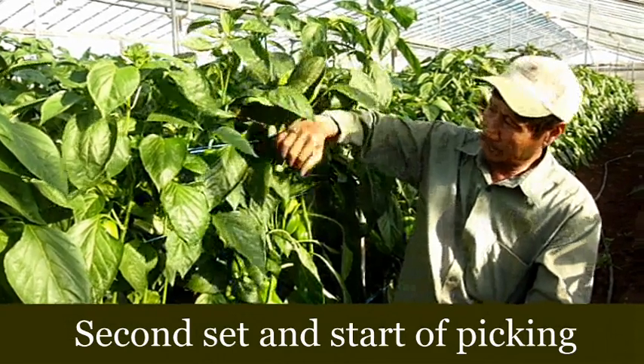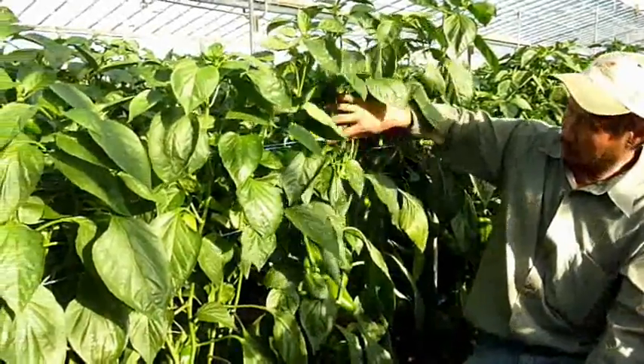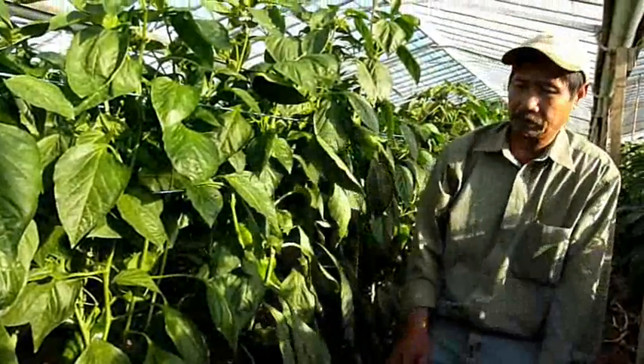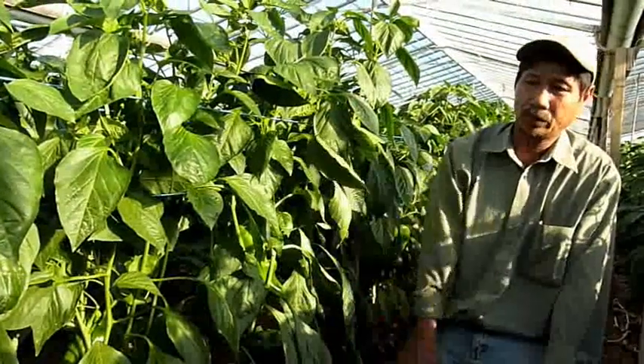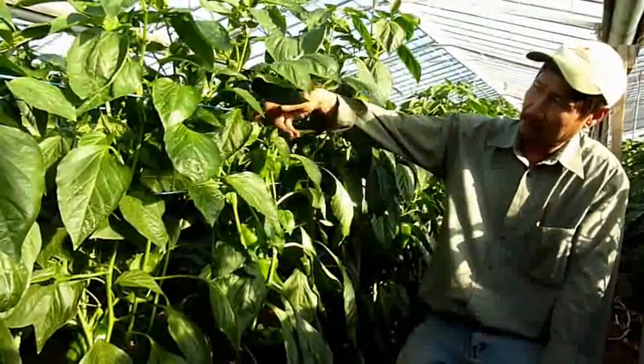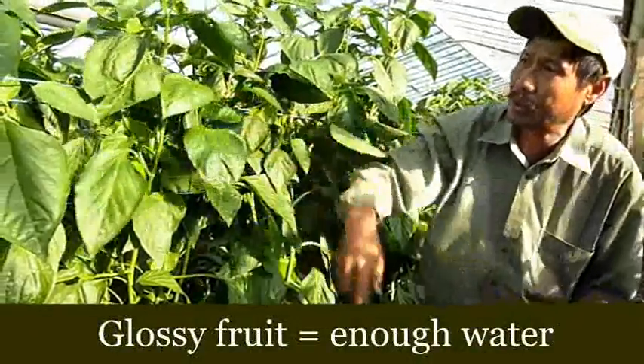I have a plant now about 15 weeks old, and I start to make the second setting now. It didn't get enough water, look like it, but the last few weeks I feel a bit more — look like double water — and the second set looks happy, nice shiny, glossy. That's what it needs, enough water.